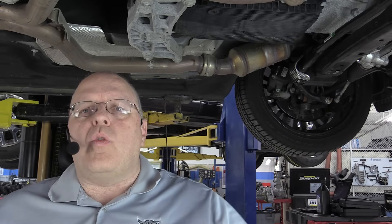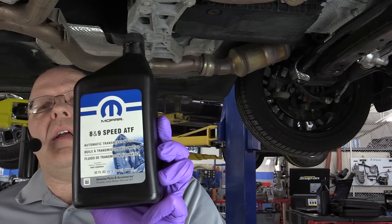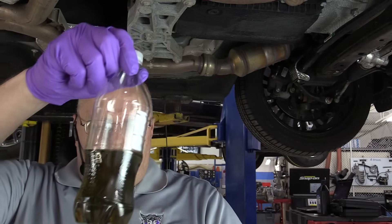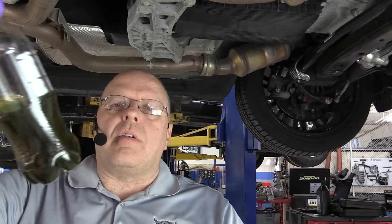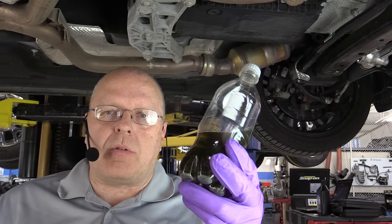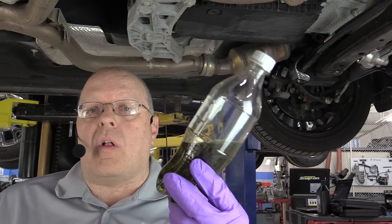These transmissions take a unique fluid. I purchased this fluid today from the local Chrysler dealer. This is the 8 and 9 speed automatic transmission fluid. It's kind of a dark green tint — automatic transmission fluid. It is not your red ATF that Chrysler transmissions have used in the past. This is a special automatic transmission fluid. The price on this is around $43 a quart.